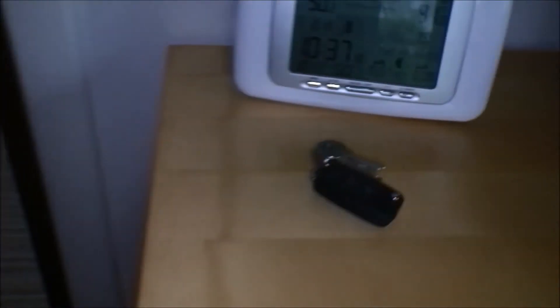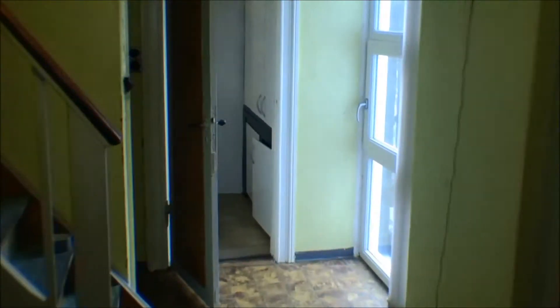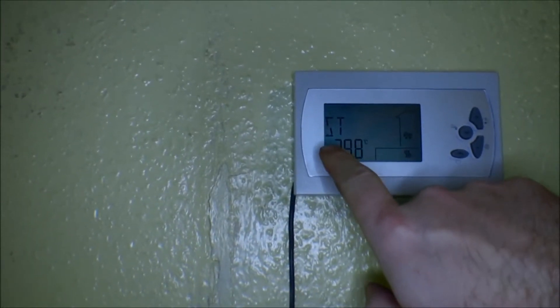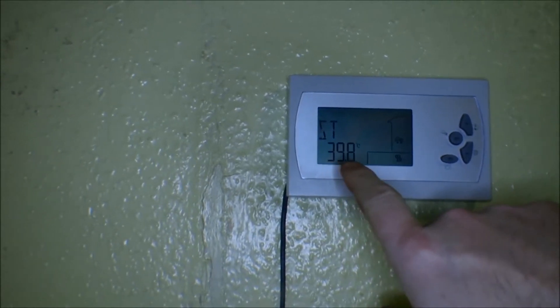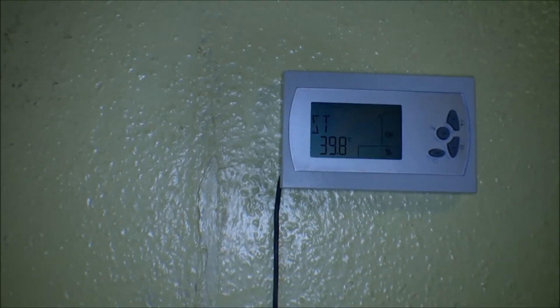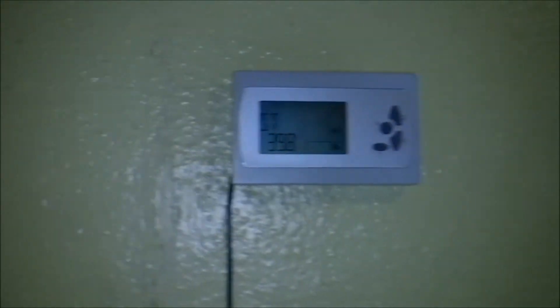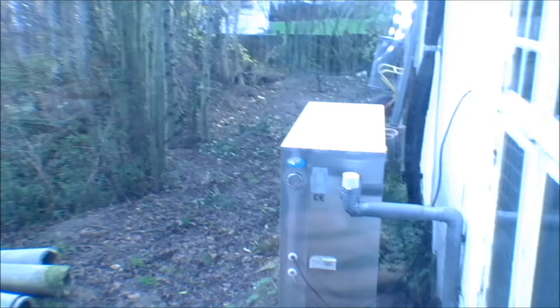I'll change that back to Celsius, otherwise I will be confused. Here is the heat pump — or the display for it — and right now it's not running. It says the temperature is 39.8 degrees Celsius. The pump is running, but the compressor is not running, and the unit is out here.